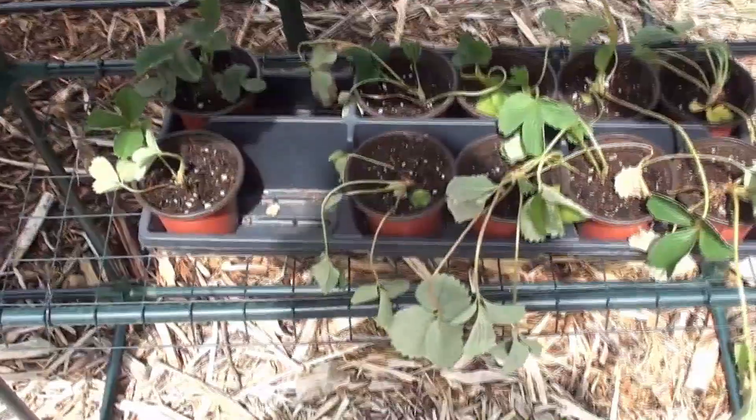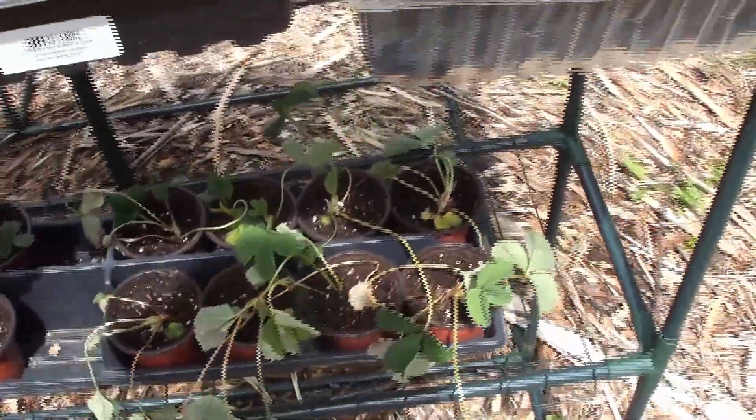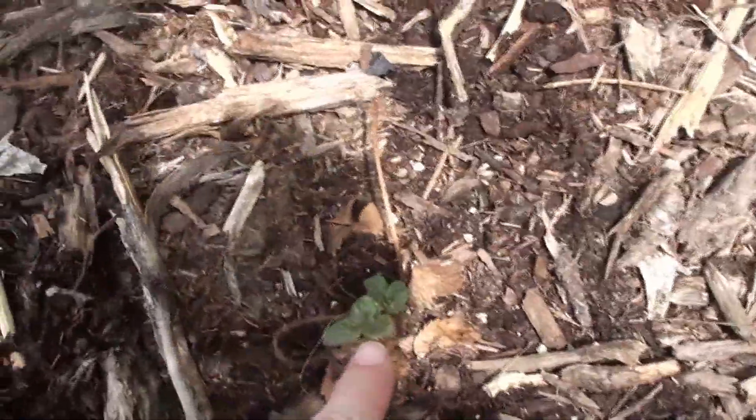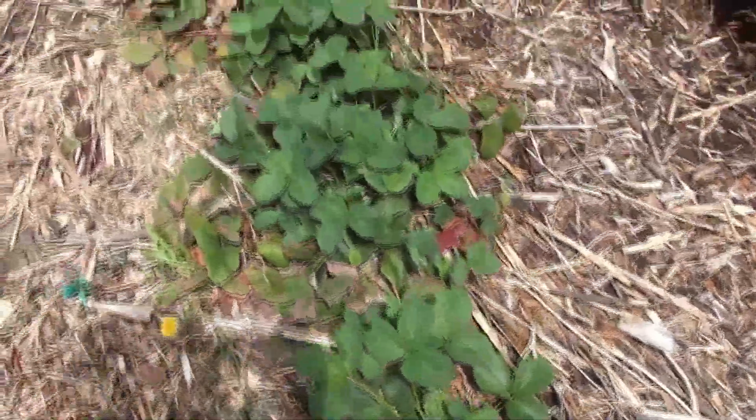I actually took some strawberries out of the ground and potted those up, just to see if I could get them to root up. I put the red strawberries in the ground, so hopefully those can help pollinate our hula berries, which actually need a pollinator to get good crops.